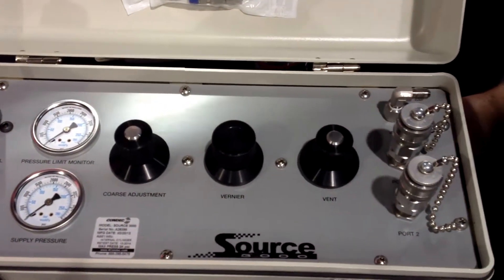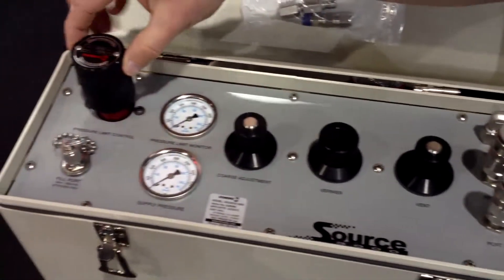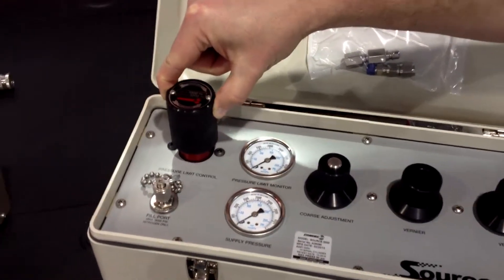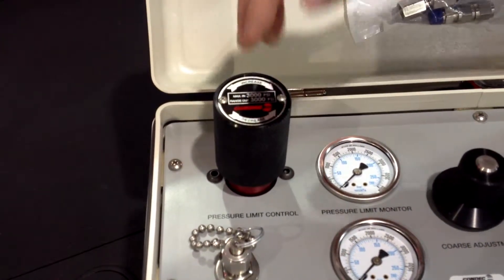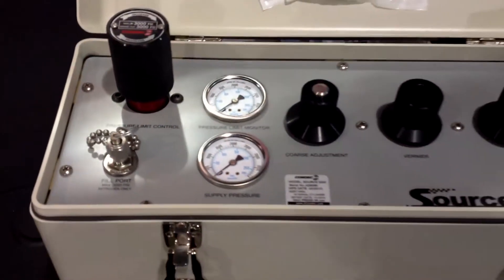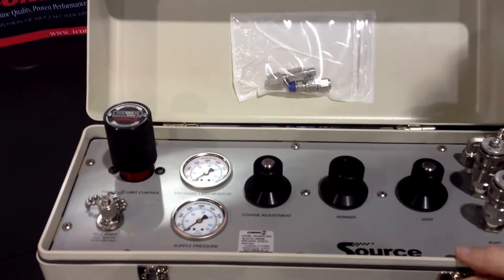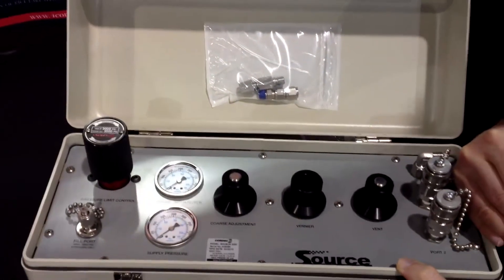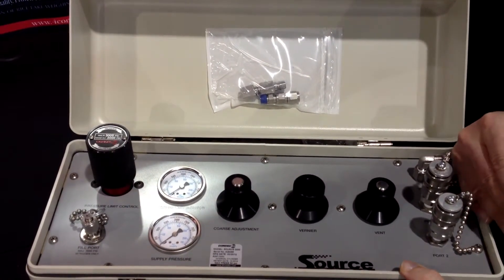The way it operates with the nitrogen cylinder inside is we have a regulator. This is a Condec Reg 3000, and you can also purchase it separately. What that does is regulate your output pressure to your device under test so that it's protected from overpressuring. There's also an internal pressure burst disk to protect from any errors occurring.